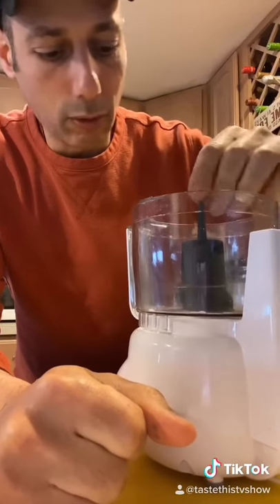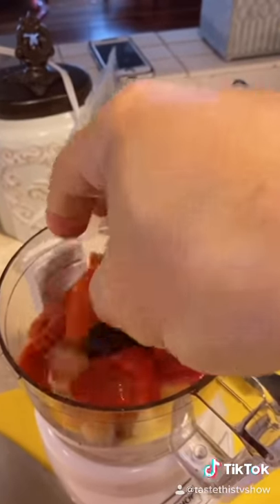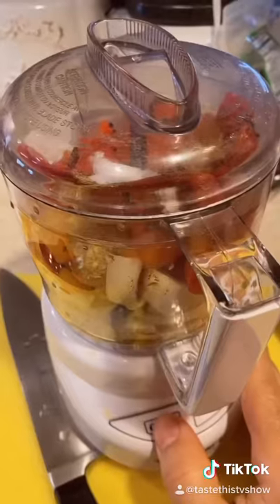Get yourself a small blender or a cuisinart. First step: add some raw onion, four cloves of garlic, one handful of roasted red peppers, fresh thyme, celery salt, crushed red pepper flakes, about a quarter teaspoon of chili powder, a tablespoon of salt, and mix.